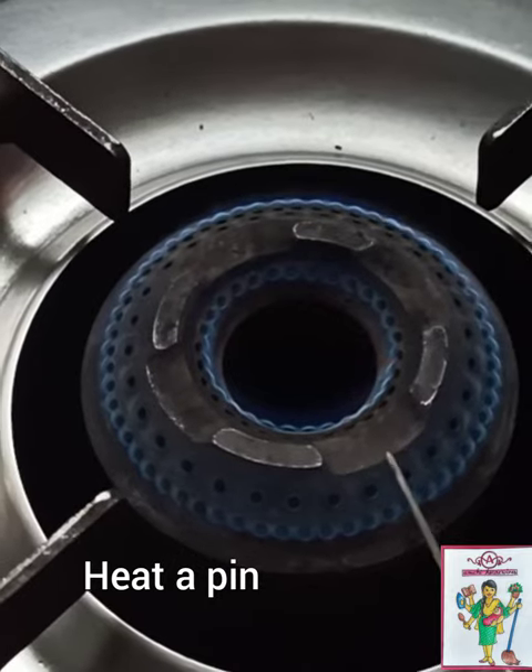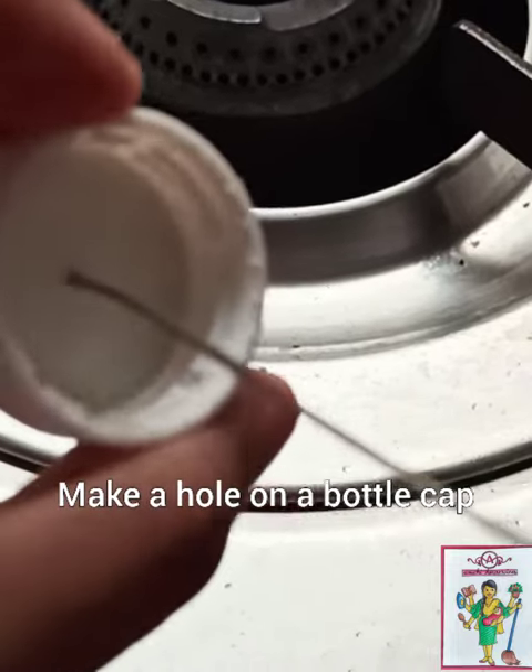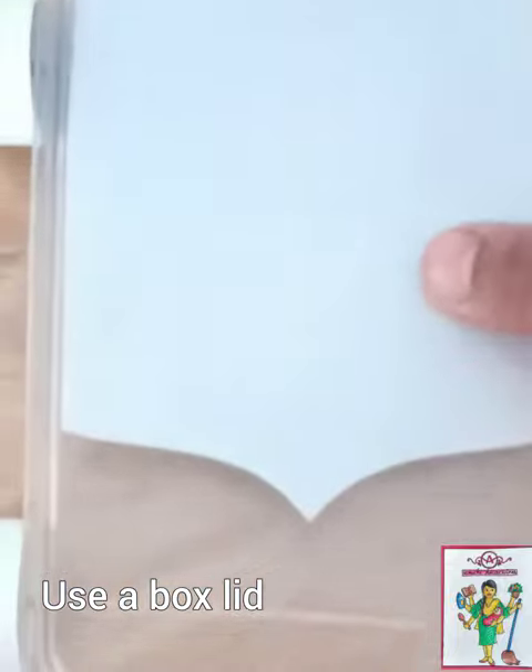The moving car. For this, heat a pin and make holes on a bottle cap. Now you can pass skewers. Use an old box lid as it is.